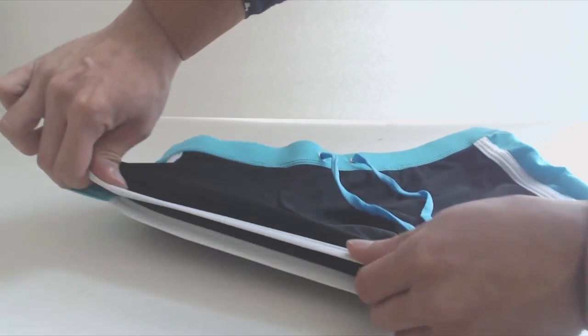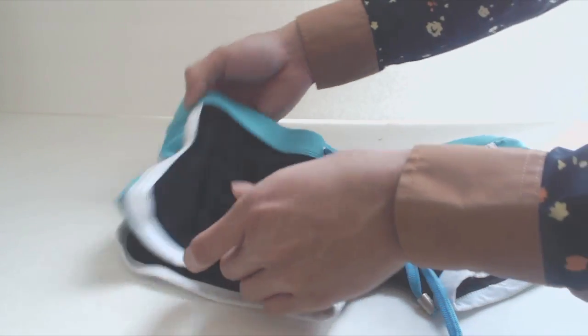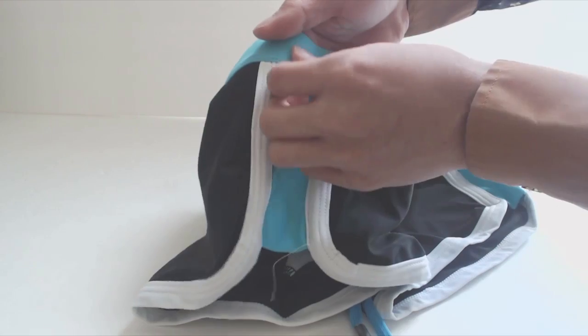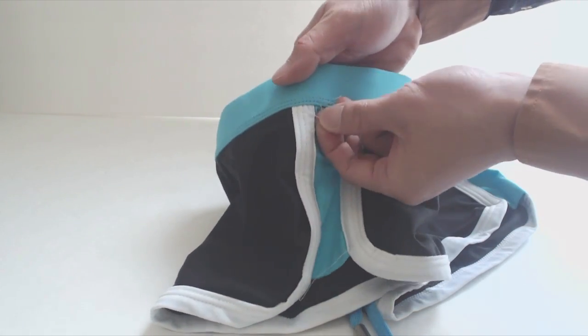At the legs, there's a minimal amount of elastic that's just enough to keep everything contained at the thigh. The sides are cut somewhat higher, and I noticed a few loose thread ends that need to be trimmed here and there.